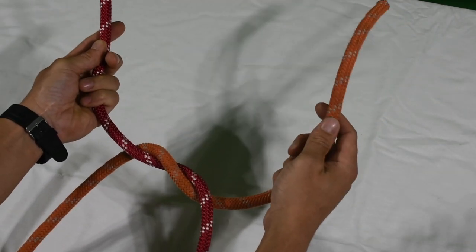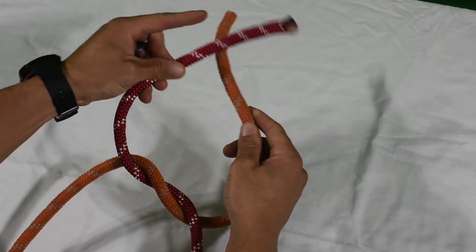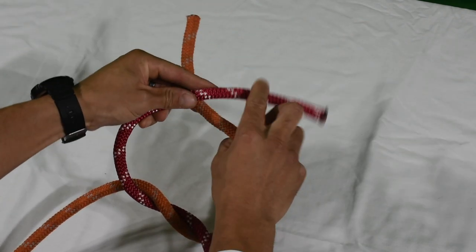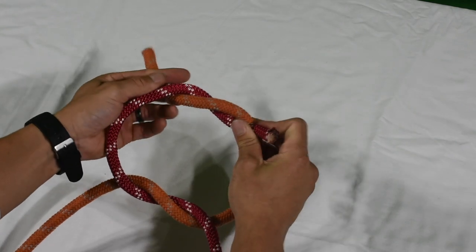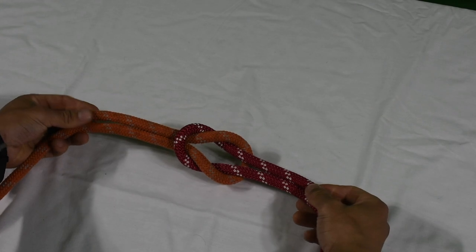I did right over left for the first one. Now I'm going to go left over right. Same thing — left over right, doing a turn over that same rope. Square knot.